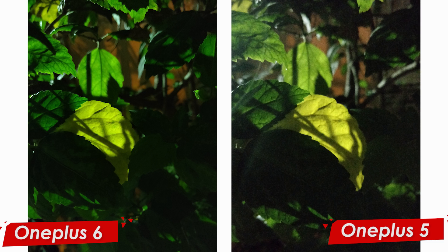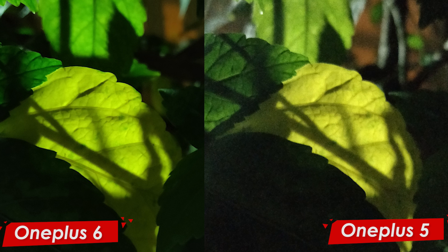The second picture is again of a leaf, but this time the lighting situation is not as good. We have only a little bit of light hitting on the leaf, but when I zoom in you can see that the noise reduction on the OnePlus 6 is a whole lot better than on the OnePlus 5.